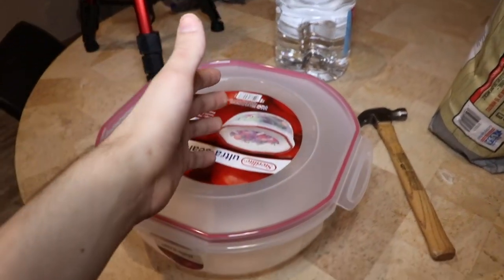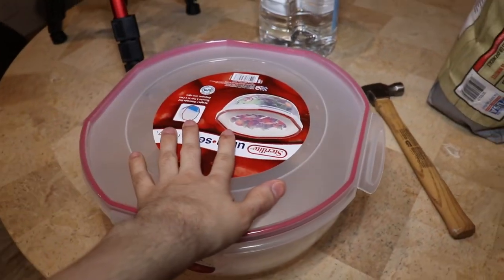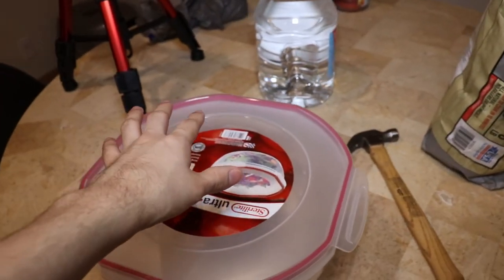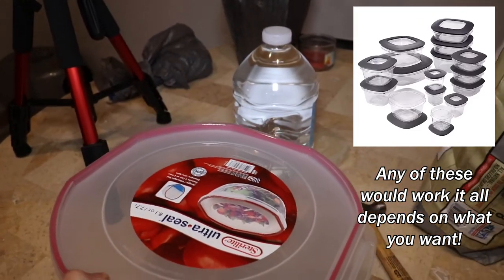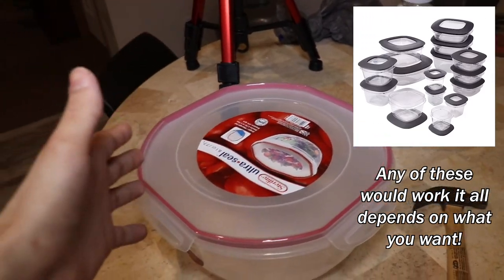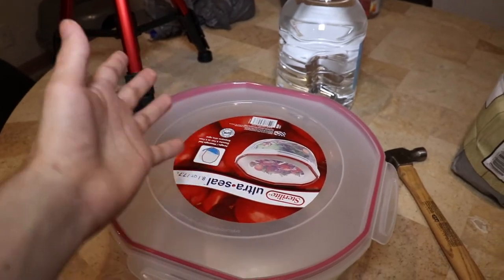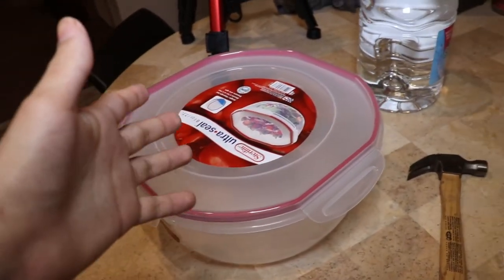Now as you know, springtails are pretty simple animals — you don't need a whole bunch of things to cultivate them or create a culture. You can use any size Tupperware, really. It can be bigger or smaller, whatever size culture you want to have, so long as you care for it and feed them the appropriate amount based on the size of your culture.